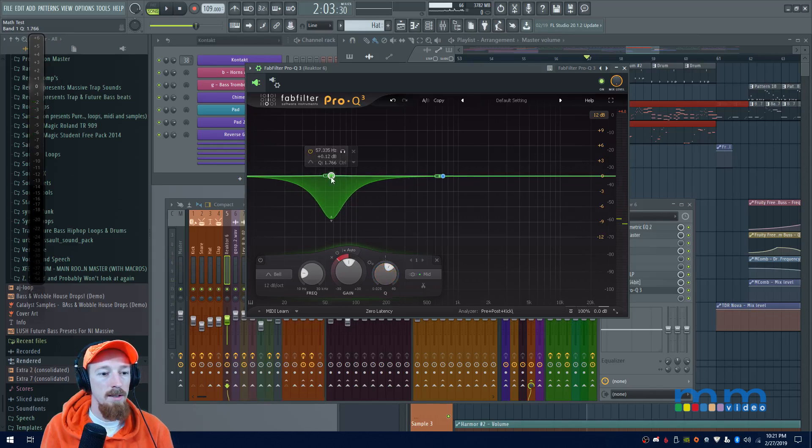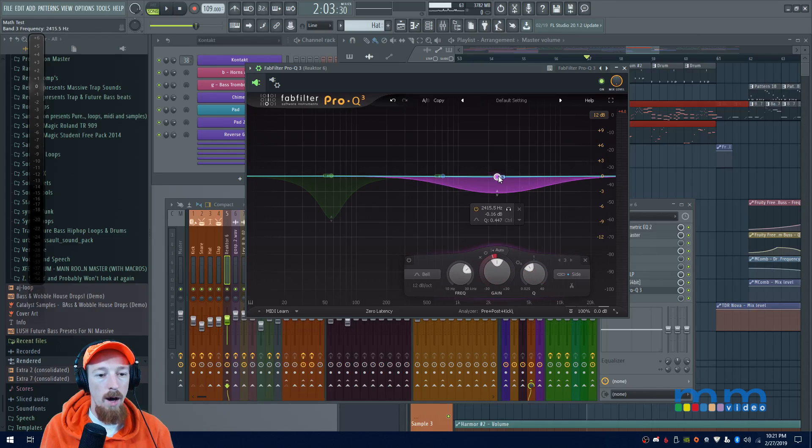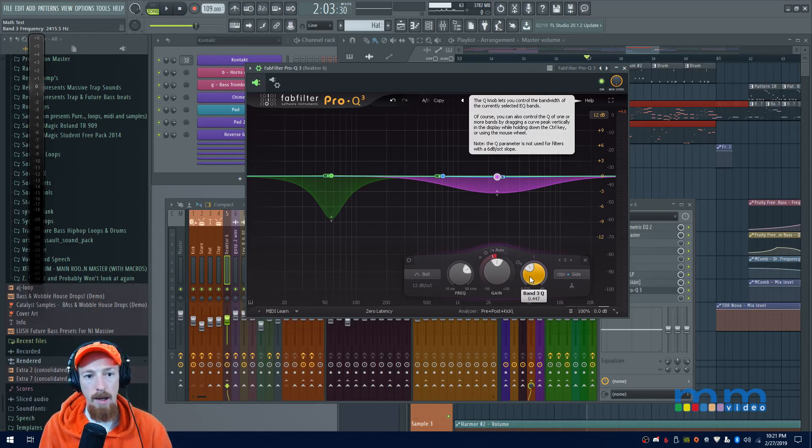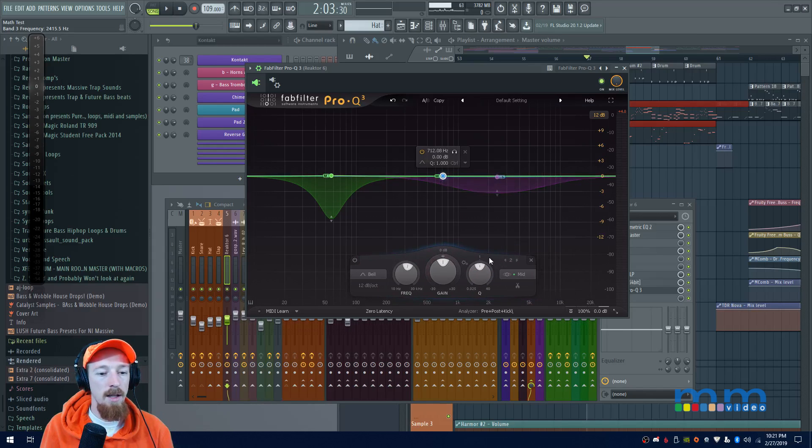I'll bring the Q up just a little, then add another band targeting the side channel to catch some of the upper harmonics. I'll set this one to a cut with a wider band — a small Q value means wide band, large Q means narrow band. And with that set up, let's now set up the snare band.